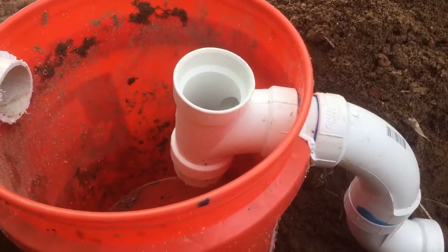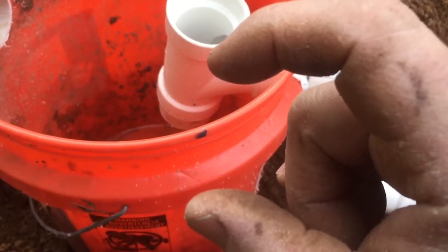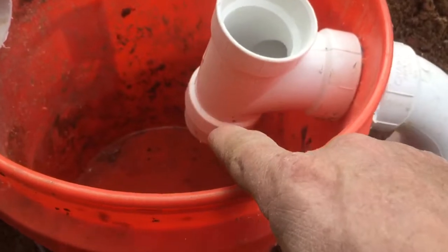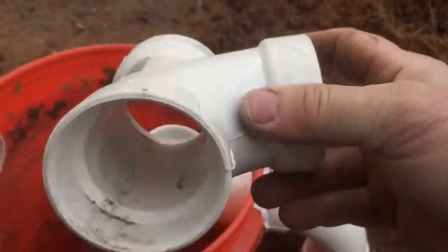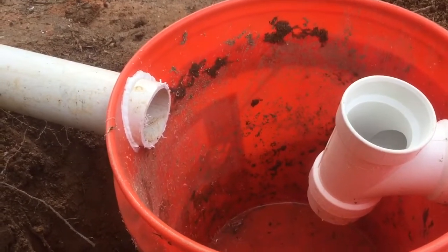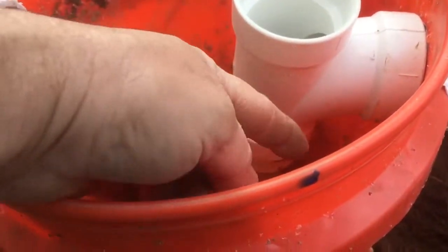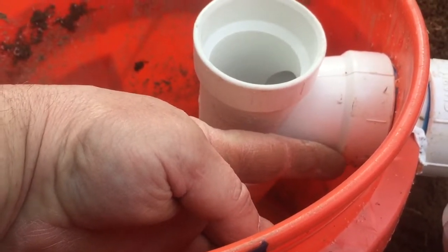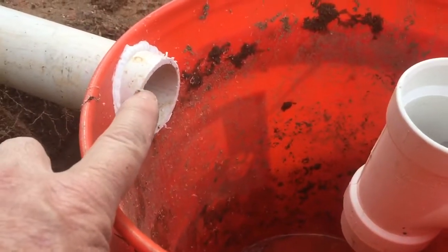Let me explain how this thing works. I got a short extension — about two inches — and I extended my sanitary tee downward into the bucket. Everything's coming in from the bug-out location into the inlet pipe. This bucket will fill up with water right to the bottom of the outlet pipe — that's where the water level will be. This inlet pipe is higher than the outlet pipe, about three-quarters of an inch to an inch higher.